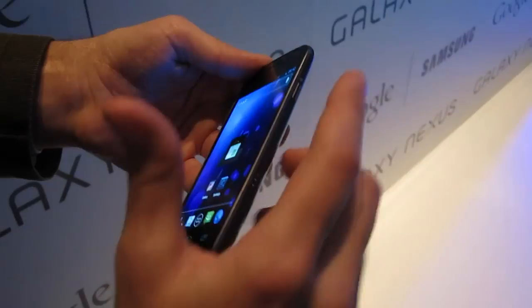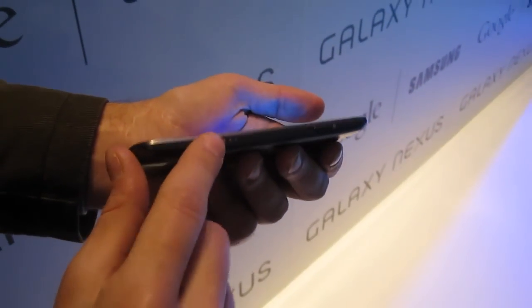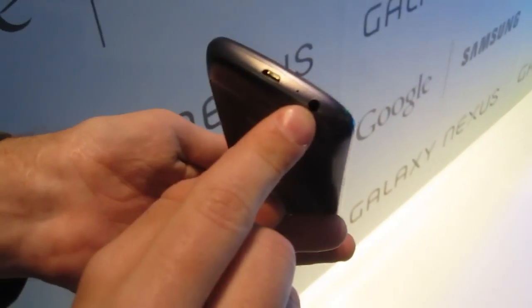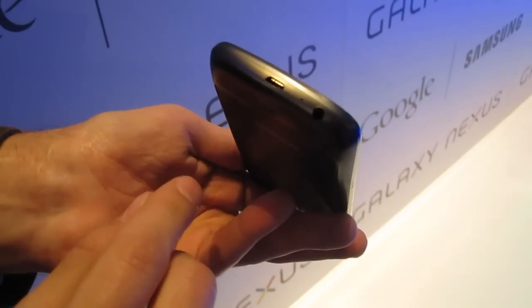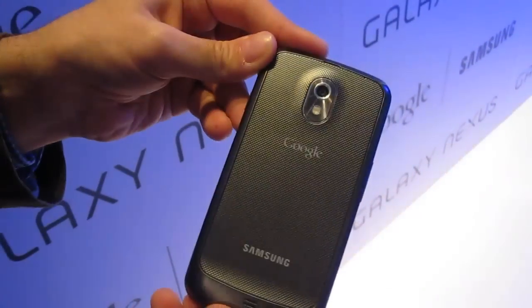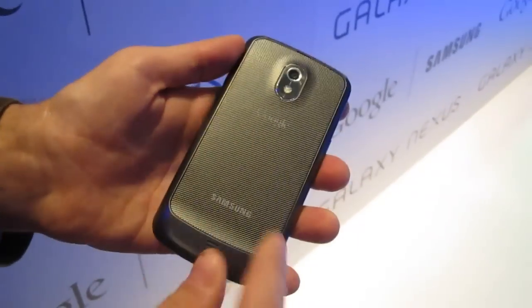There's an earpiece on the side — that's a Samsung hallmark. Here you have a dock connector and a 3.5mm headphone jack. It's kind of an odd place to put it — interesting that it's on the bottom. Micro-USB port and microphone. There's a 5 megapixel camera in the back with an LED flash.